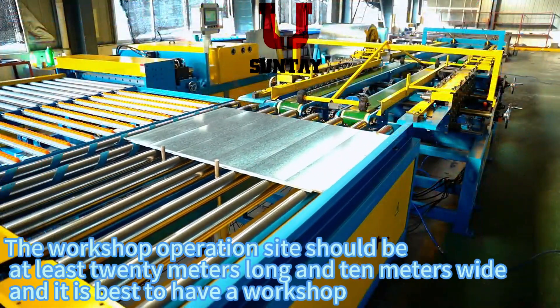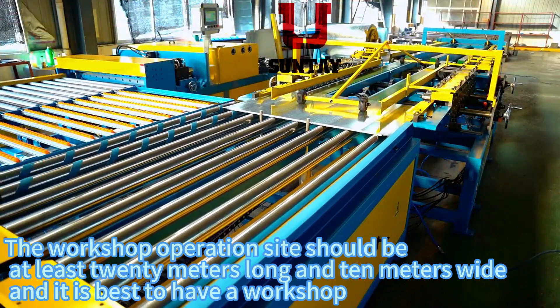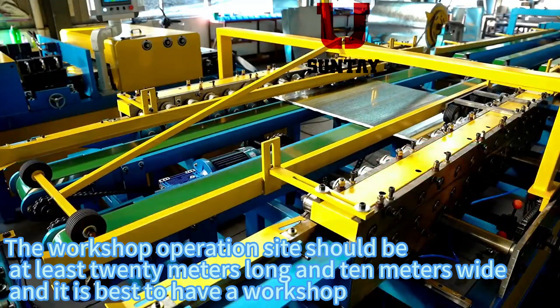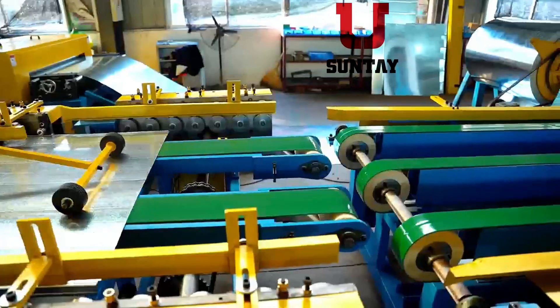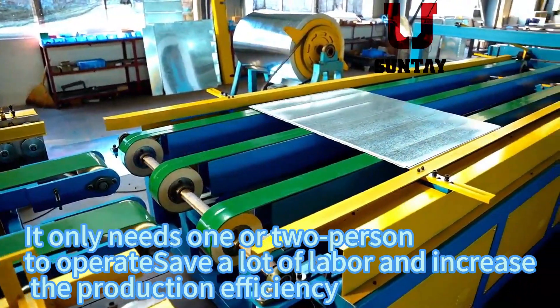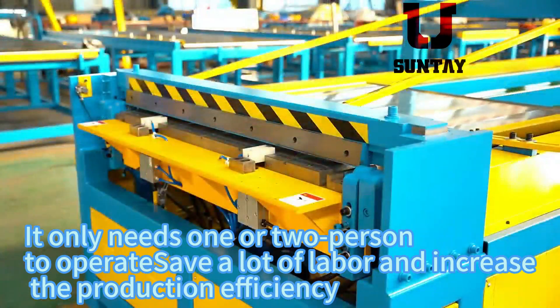The workshop operation site should be at least 20 meters long and 10 meters wide, and it is best to have a workshop. It only needs one or two persons to operate, saving a lot of labor and increasing production efficiency.